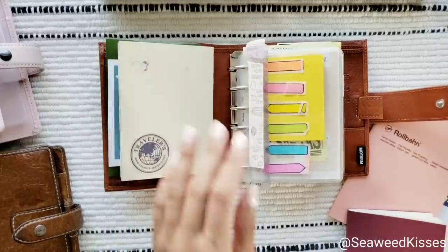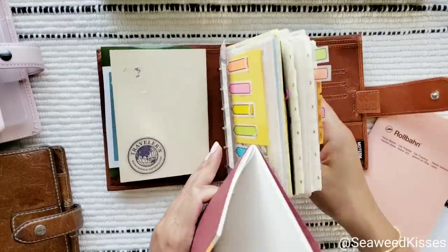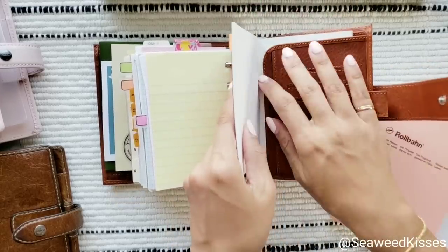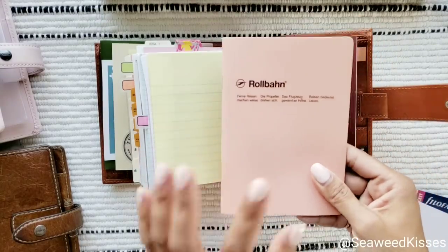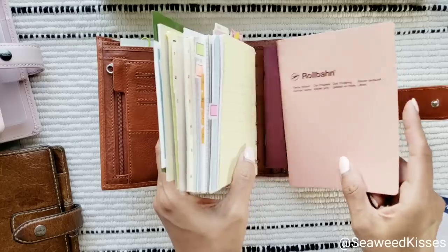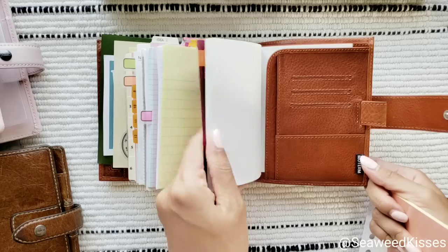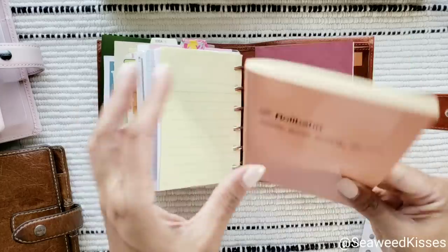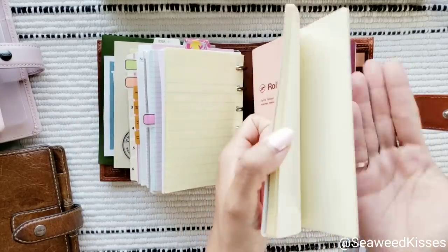I'll have a proper setup video — can't promise it'll be soon because I have so many ideas. I'm waiting for my hole puncher but should have it by end of month. This is an A6 notebook — I'm going to show you it can fit in the back pocket; it sticks out but that's how I'll use it. You can also put a passport size in the flap for extra pages if the rings aren't big enough, plus an additional thinner notebook — about 15 sheets folded, so 30 pages.